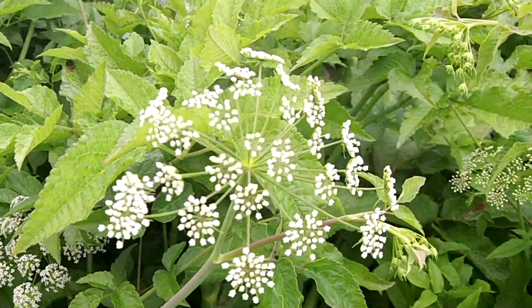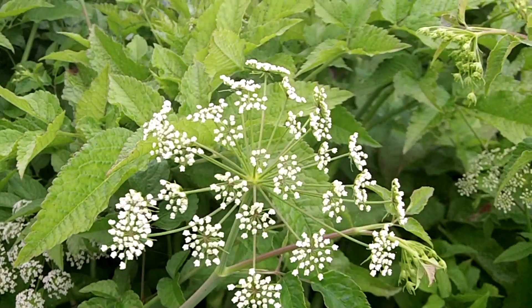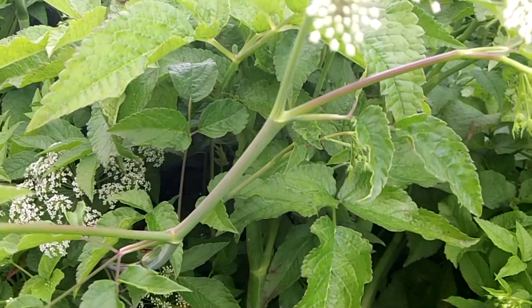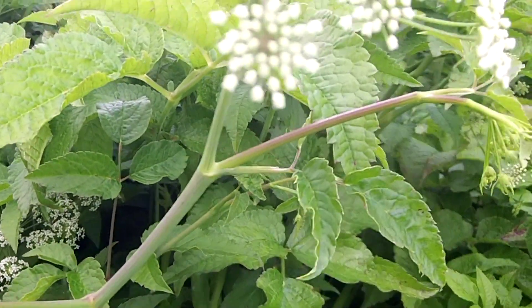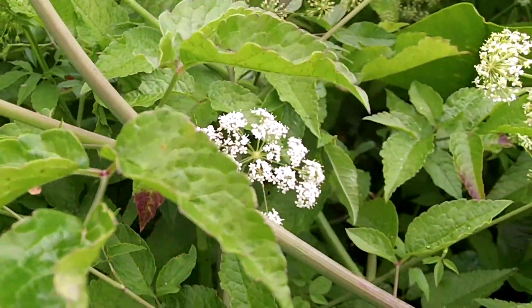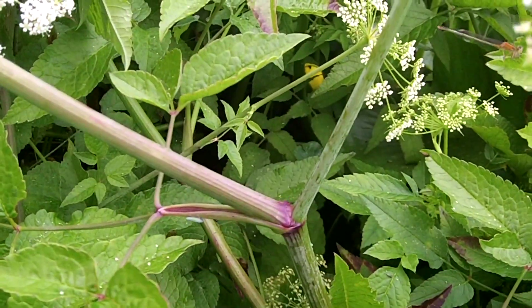See how you've got the open umbels — kind of a raggedy, open look to the plant. You should be able to see the reddening of the stalk here at the joints, although you won't always see that. There's a good example right there.